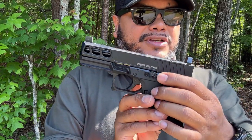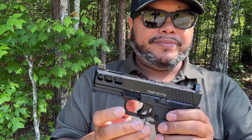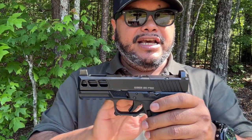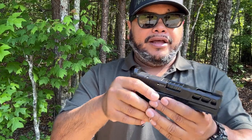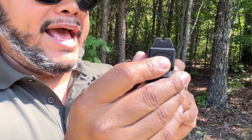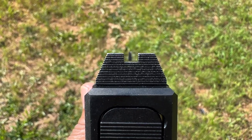Your slide stop is a standard slide release with a little bit of extension. As far as the slide, it's billet stainless steel with a DLC coating — very nice, not shiny, almost like a matte finish. They throw in blackout high suppressor sights which are going to co-witness right with a red dot.